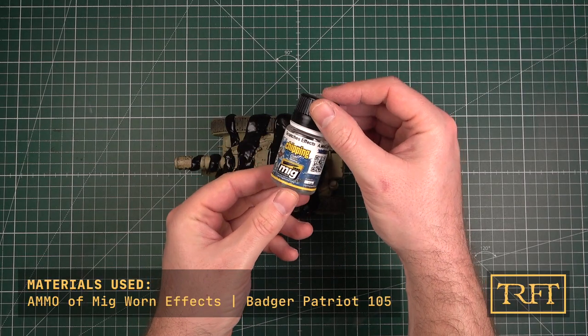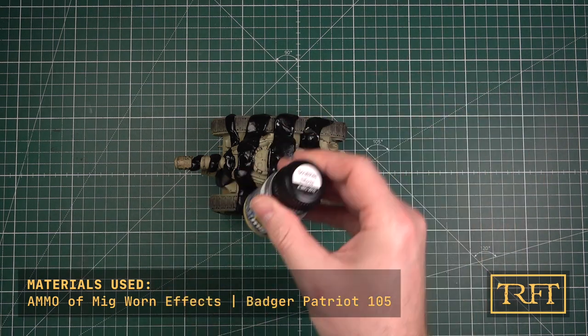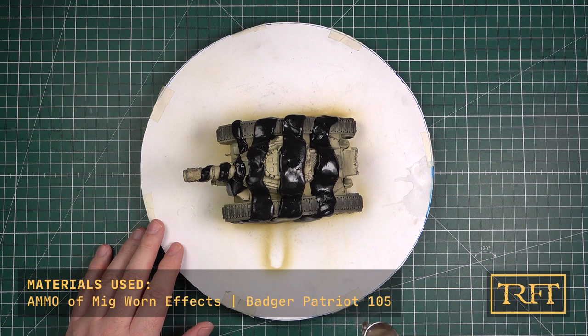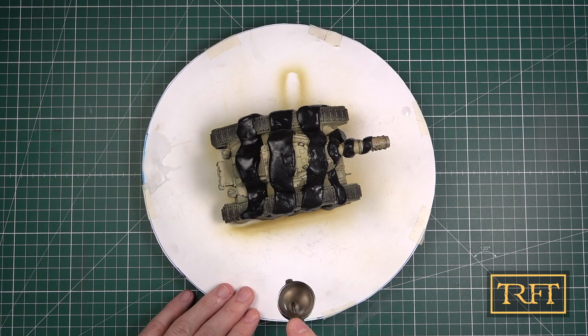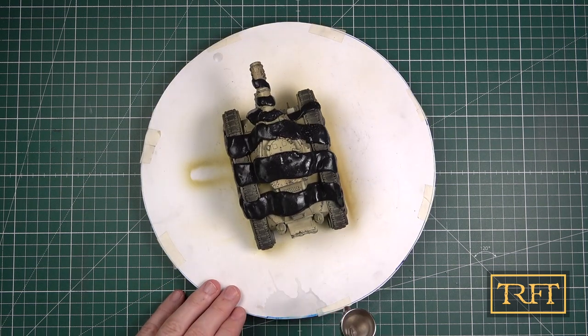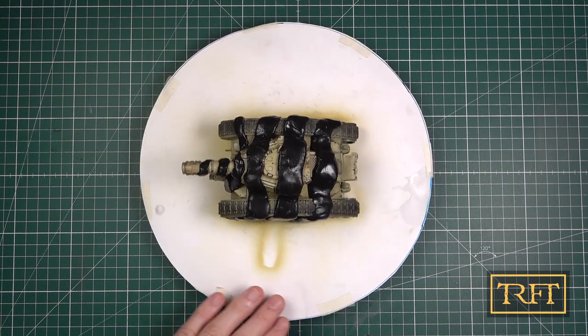Now I'm applying Ammo Worn Effects with my trusty Badger Patriot airbrush. This product is also known as Chipping Fluid. This is not terribly exciting, so I'm not showing you all of the footage. Just make sure to give it two nice coats, letting it dry in between one coat and the next.